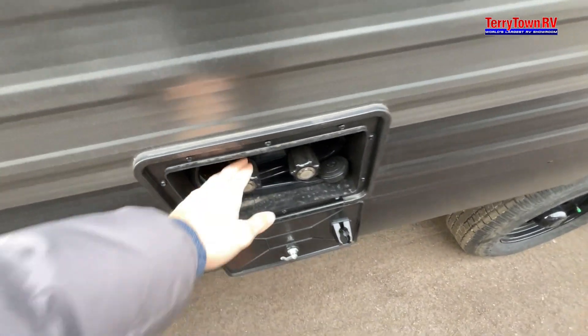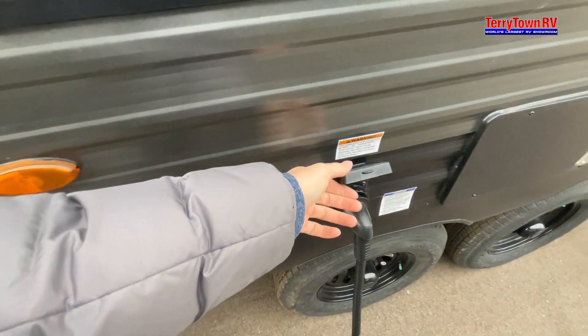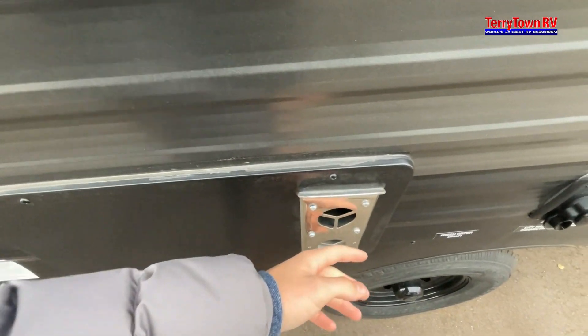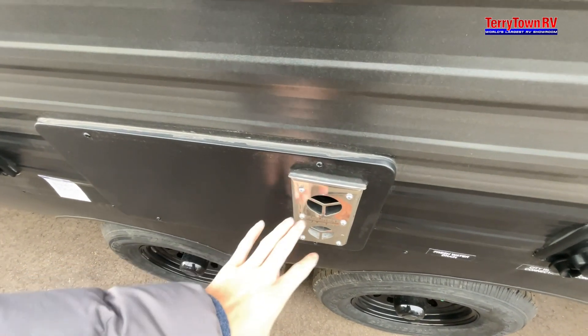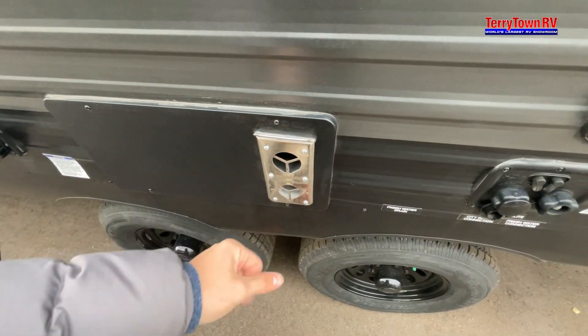Moving on to your outside shower — you have a hot and cold side along with your shower head here. For your camp power or shore power, that's the little inlet here. This is your furnace exhaust, so when the heat is on, excess heat comes out of here. This does get very hot, so make sure if you have any little kids, tell them not to touch this or get near it because they will get burned.